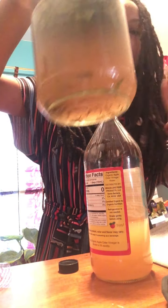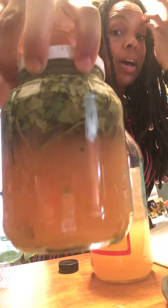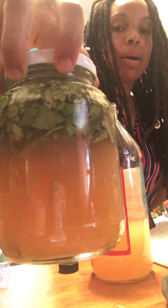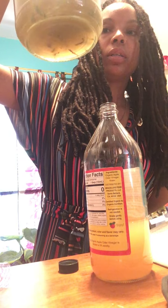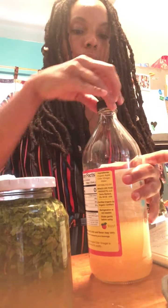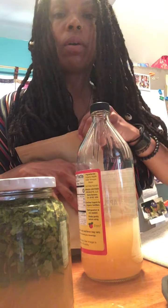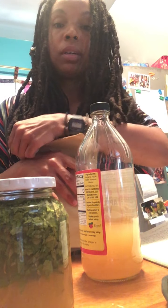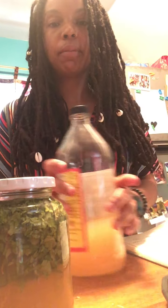I'm gonna put this in a dry, cool place, not in sunlight, and let this sit for about six weeks. Check it the first couple of days to make sure the herbs are completely covered, because when you put the substance — whether it be alcohol, glycerin, or apple cider vinegar — the herbs begin to expand and may start to absorb some of the liquid. So I might have to top it off a little later.